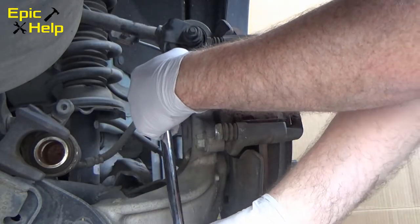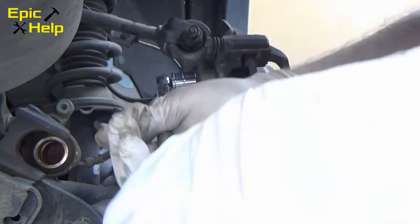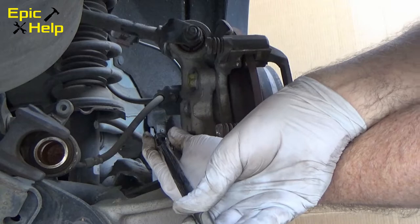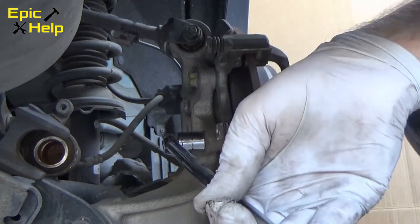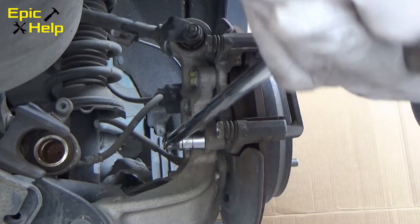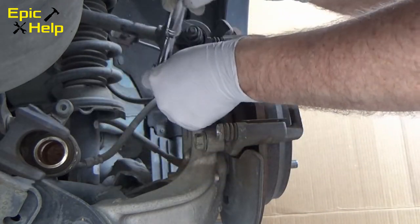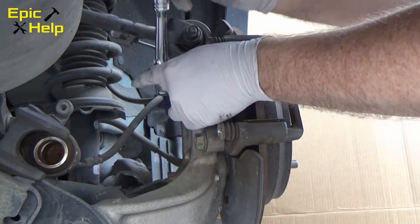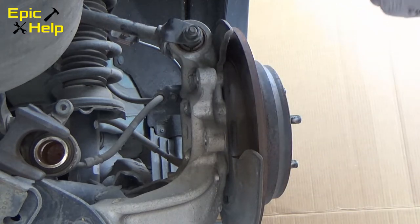If you were only replacing the brake pads, you could just put the new pads on right now. But we are replacing the rotors too. To do this, the caliper bracket must be removed. The bolts holding it on are 17mm and I used my 3/8 breaker bar to get them loose.